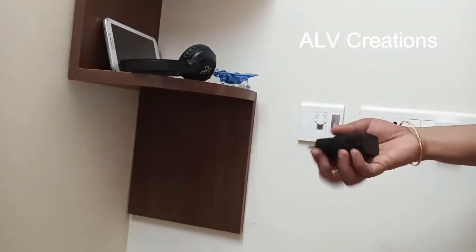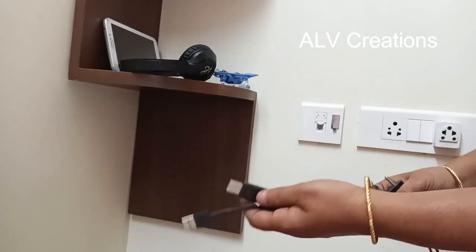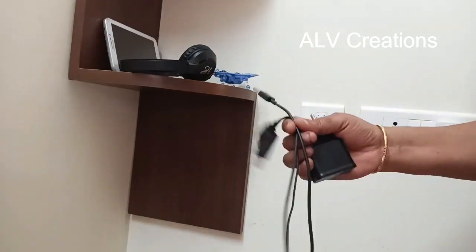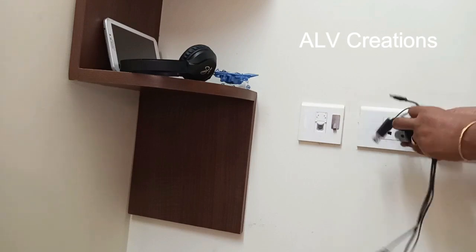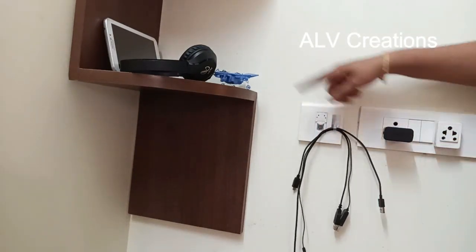Nowadays, we use all electronic gadgets. There is a charging port, USB port — so there is a chance to misplace the socket. We can avoid this by fixing the wires on the switchboard. We can hang the wire and connect the charging cable easily.